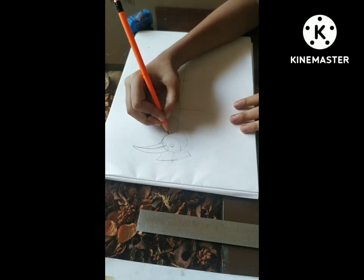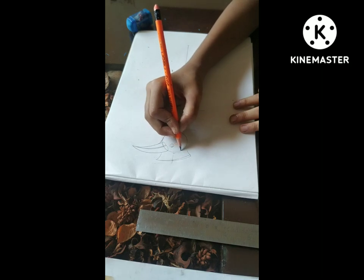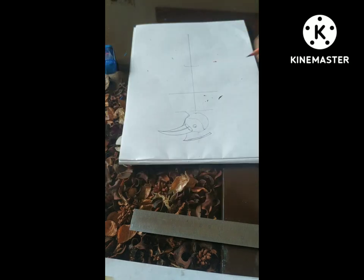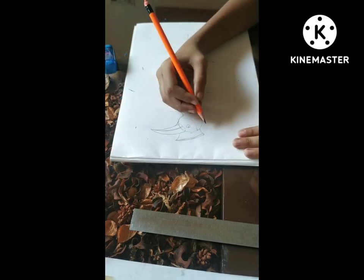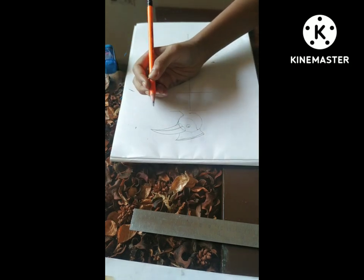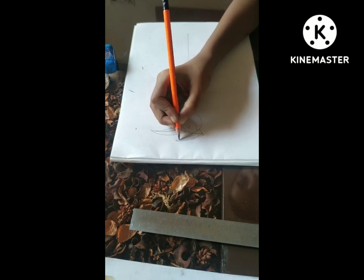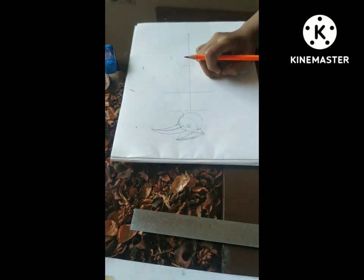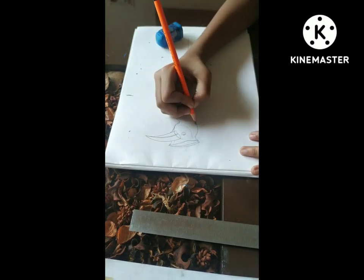Now I'm detailing it. If you are a beginner — I am also a beginner — always give detailing to your drawings as it can give a proper perfection to it. I have drawn the face portion and now I'm giving some more detailing so that it will look beautiful. Here I am detailing the wing-like portions and giving it a beautiful shape.